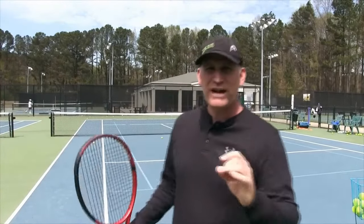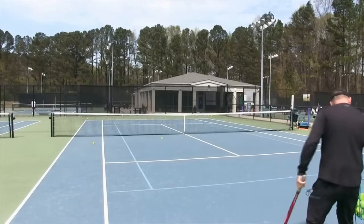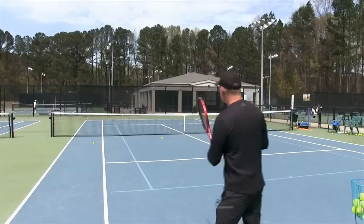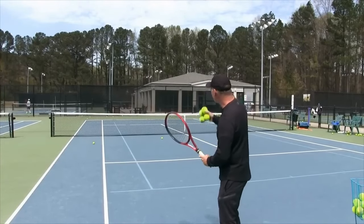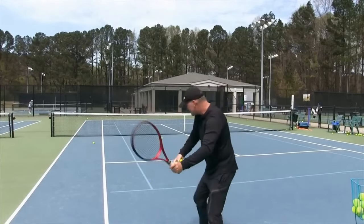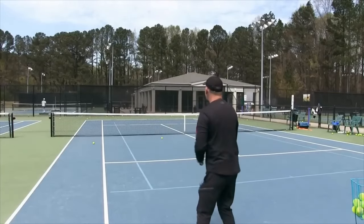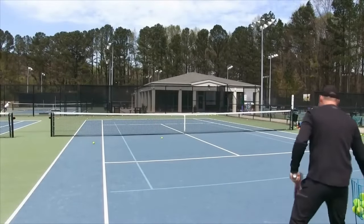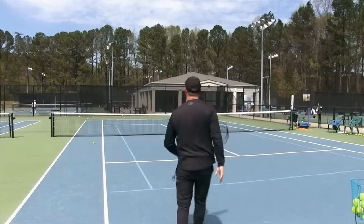The last drill: see how many out of 10 you can chip over the net person in doubles and land it between the service box and the backcourt — not many people are good at this. We're also practicing our doubles here, so the alley is fine. Do this with a pushing style. That's two in a row, three in a row, four in a row — we'll do two more because I could do this one all day.